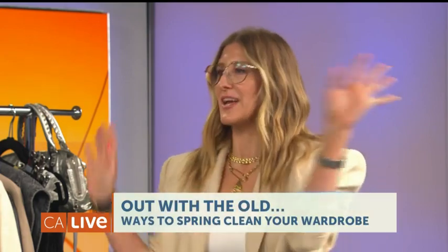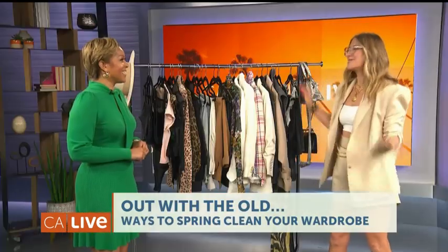Shelly, welcome to California Live. Thank you so much for having me. You've got it down to three steps and there's a purpose behind each one. But before we get to that, let's talk about why it's important to just clean your closet — and it's not just about throwing things away. No, it's intentionally letting go of what does not fit you, what does not flatter you, and what does not feel good on your body. If it does not serve you, let it go. It's springtime — perfect time to let go.